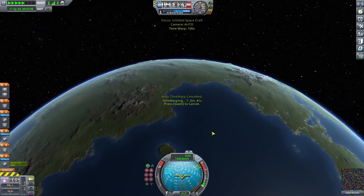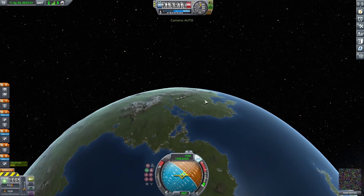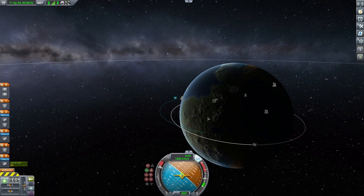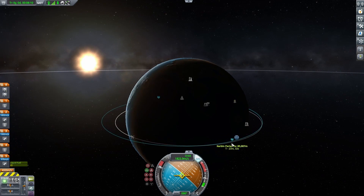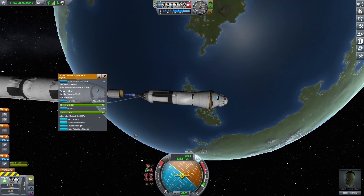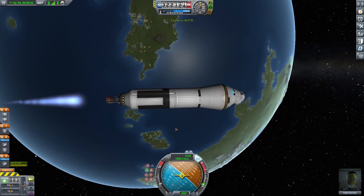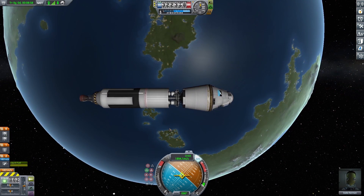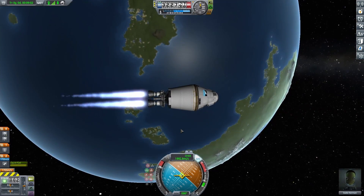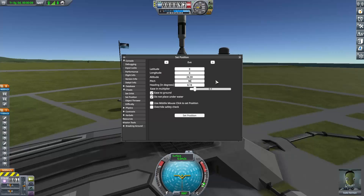After staging, my apoapsis was really, really high, so I waited, got up to it, started turning and continued my burn. After not that long, I got a full orbit with quite a lot of extra fuel in the tank. I launched off the next stage — the one that'll get me home — with a good enough thrust-to-weight ratio to get the job done. The final top stage was really fast, which was exactly what I wanted. So after verifying everything, I wanted to test launching off Eve.